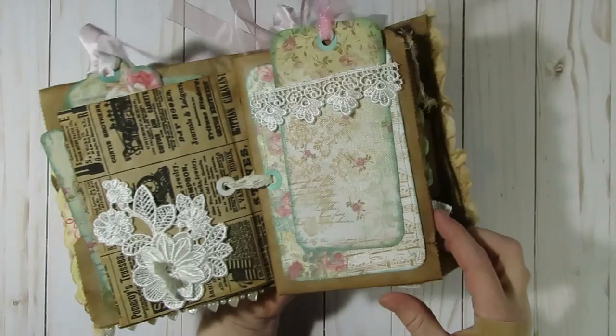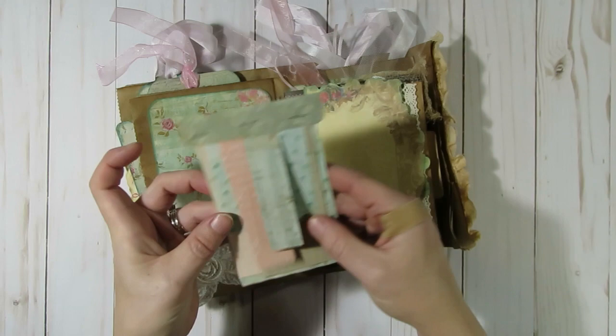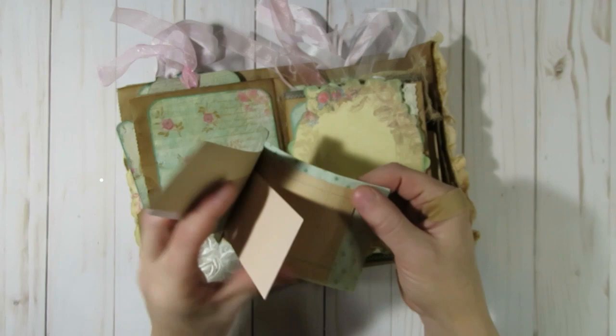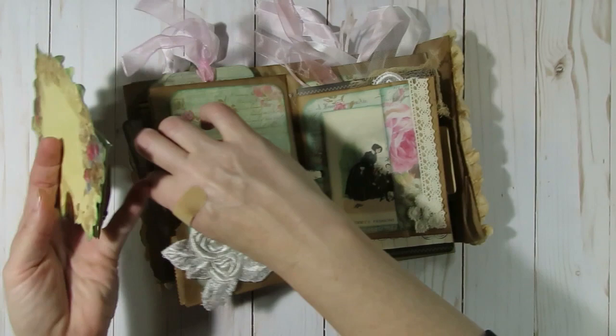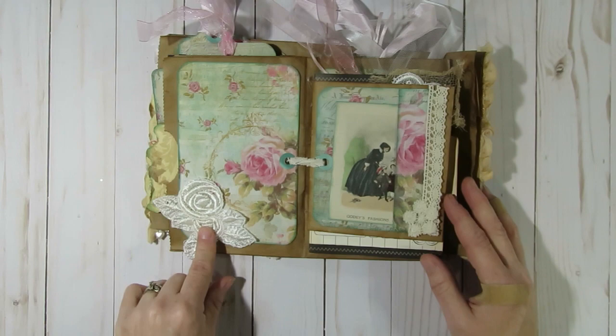When you pull the tag out you can see the paper behind because that Stamperia paper is so pretty. Inside this pocket I added another of the journal cards that Olivia included. I've also seen on Pinterest where you use your paper scraps and make little spots where you can journal — a little booklet that you just staple together at the top — so I added that in for some extra journaling space.